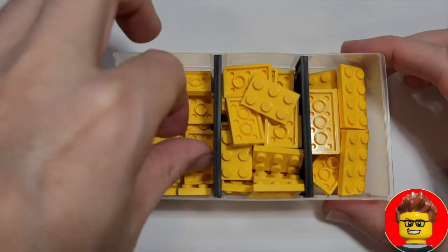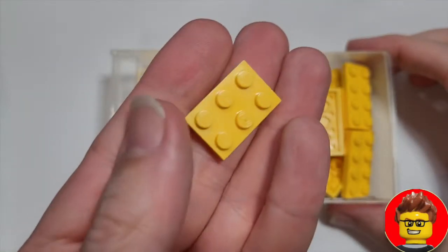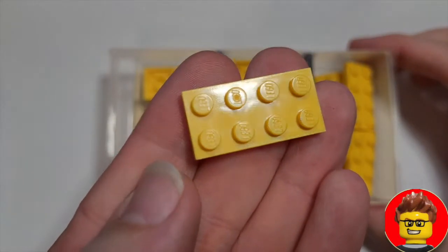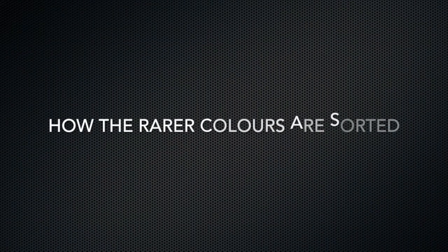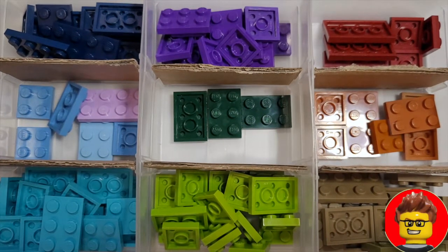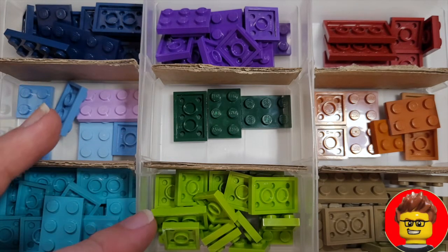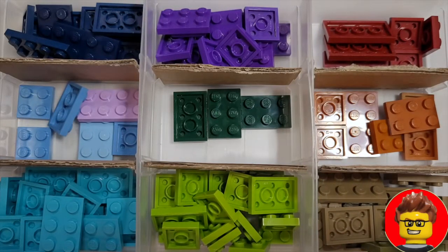I keep the 2x2s at the front of the container, then just behind those I keep the 2x3s, and behind those I keep the 2x4s — a very easy way to see exactly what I have. There are a number of what I would class as rarer 2x2 plate colors: we can see the blues and some other shades of blue and purple, the dark and light greens, and various shades of browns and reddish browns, all kept individually.